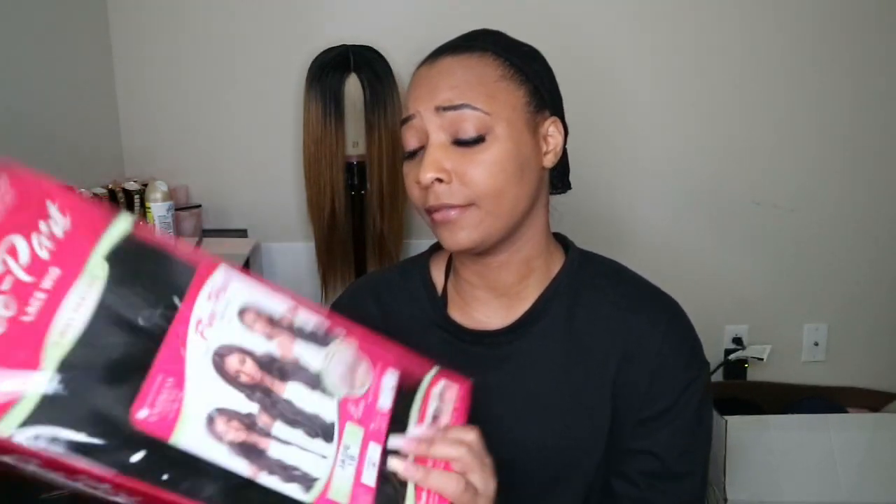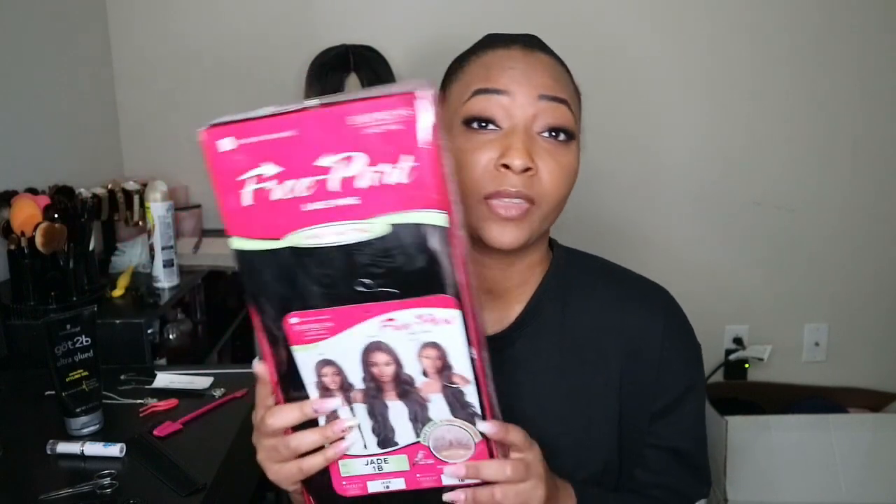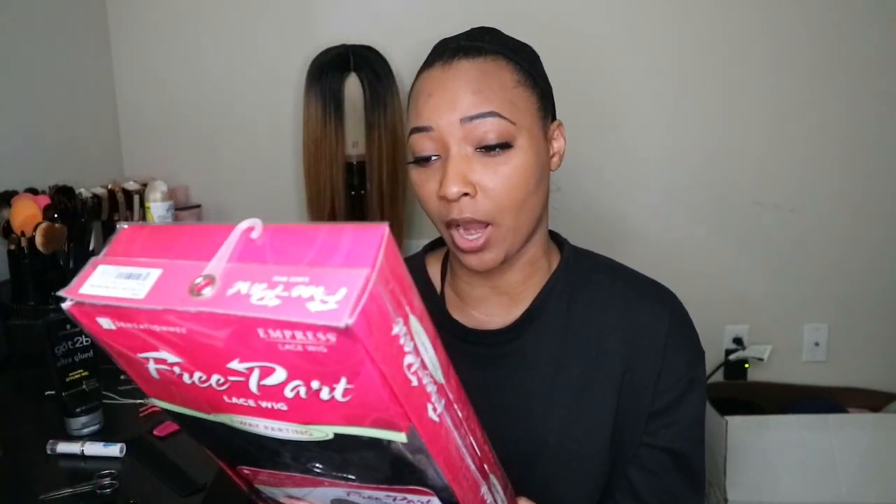It's a free part lace wig so I can part it in three ways — the middle and both on the sides, left and right. It looked like the pattern is like a loose body wave. Let's check this out, let's go ahead and just jump right on into it.